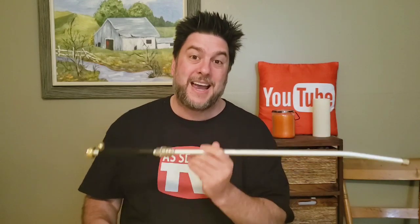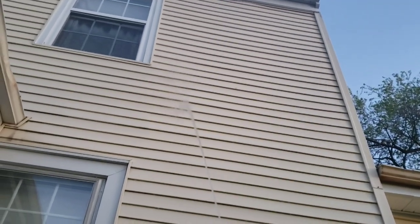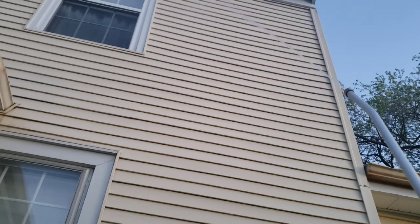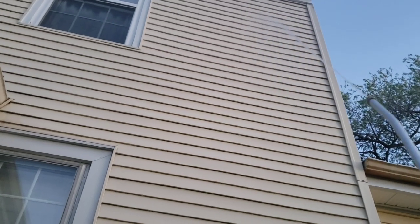Another claim the TurboJet made was that you could spray off your second story. With my standard hose I can barely reach the first story, so let's see if the TurboJet can get the water up to the second story. It does reach up there, but I'm still not sure what good it does at that level of pressure.